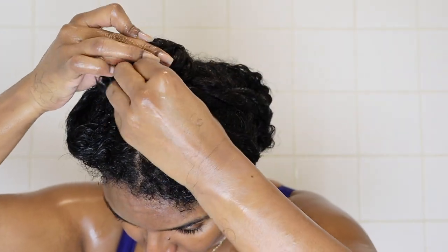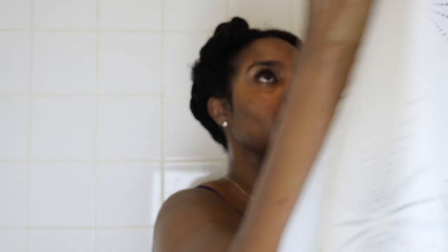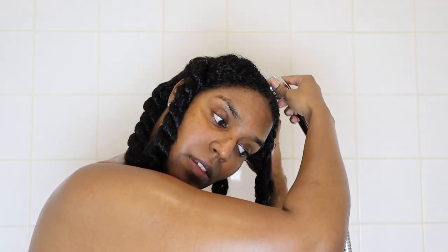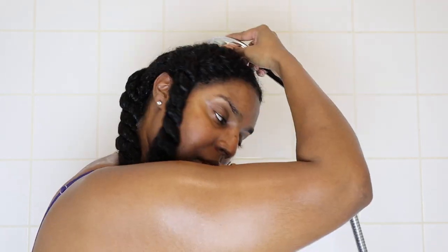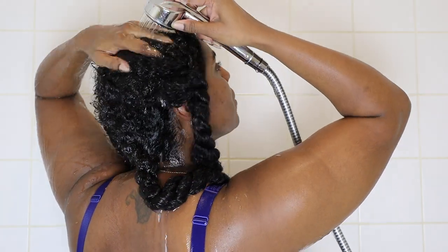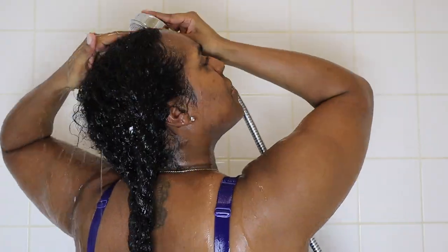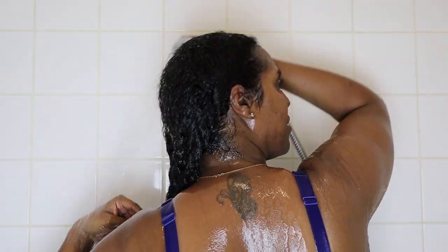Once all sections are twisted up I put them at the top of my head and leave the conditioner on for another five minutes - this is when I do my second body scrub. After five minutes I take the twists down and rinse off the conditioner, focusing on the roots so there's no residue that would cause flakes and dryness. I give a light rinse on the ends because I want to leave a little conditioner in my hair to help with softness - the water here in London is hard and actually makes my hair rough and dry.